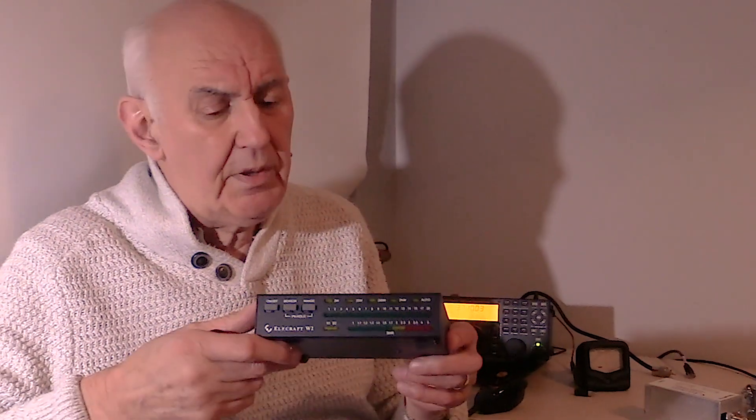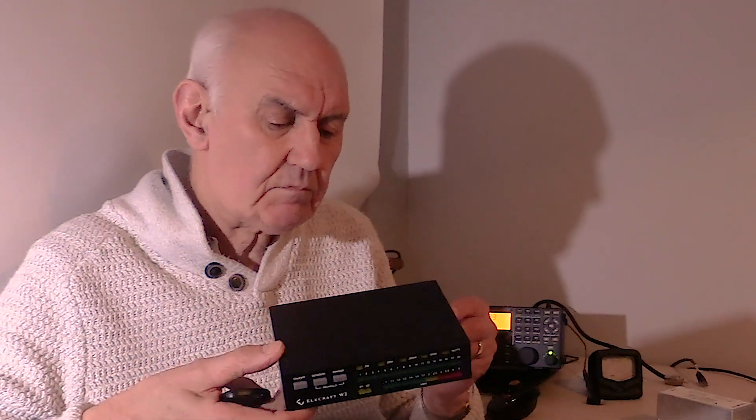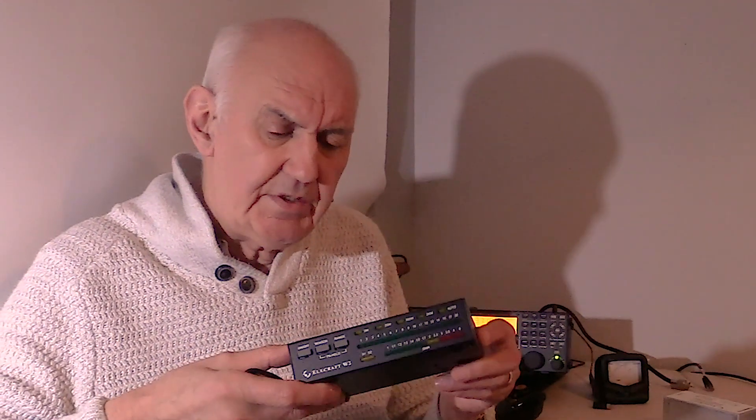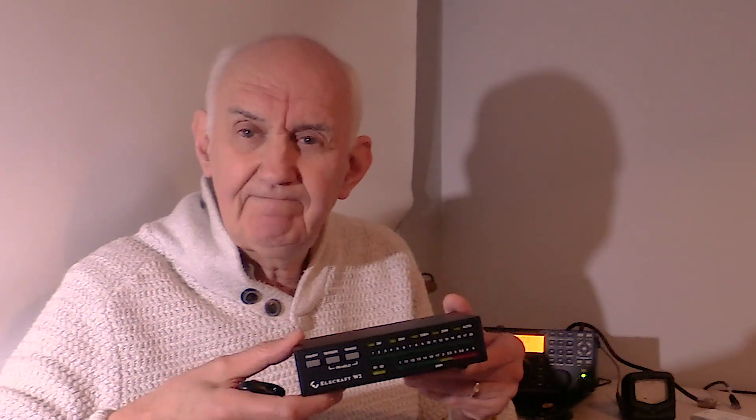Well, there we have it — the Ellicraft W2 power meter and VSWR meter. I'd rather like it. One of the other things I've found is that it makes setting the transmit compression control very easy, because you can immediately see not only the PEP but also your average power coming up. It's available from us either as a kit or already built. Thank you for watching.